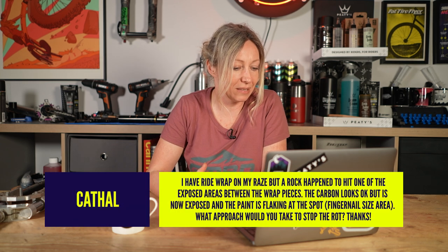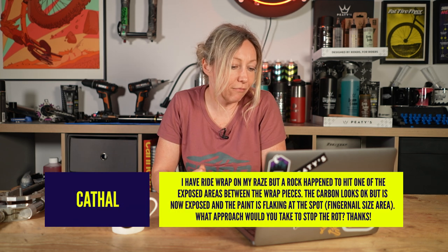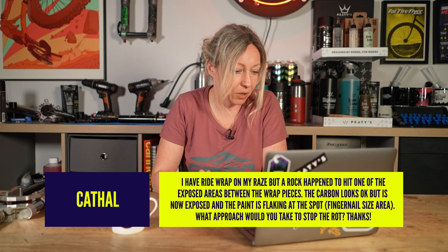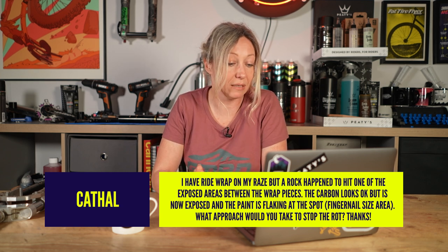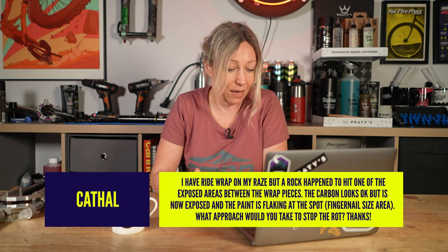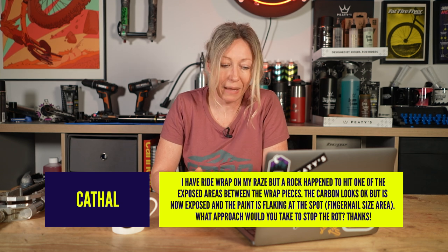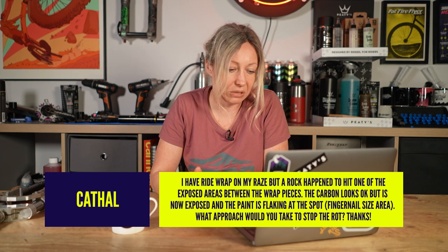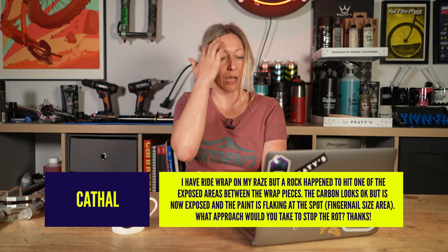My final question is from Cathal who says: I have ride wrap on my frame, but a rock hit one of the exposed areas between the wrap pieces. The carbon looks okay but is now exposed and the paint is flaking at the spot. What approach would you take to stop the rot? First up, I personally would get that checked out by a professional to see if it is cracked or not.